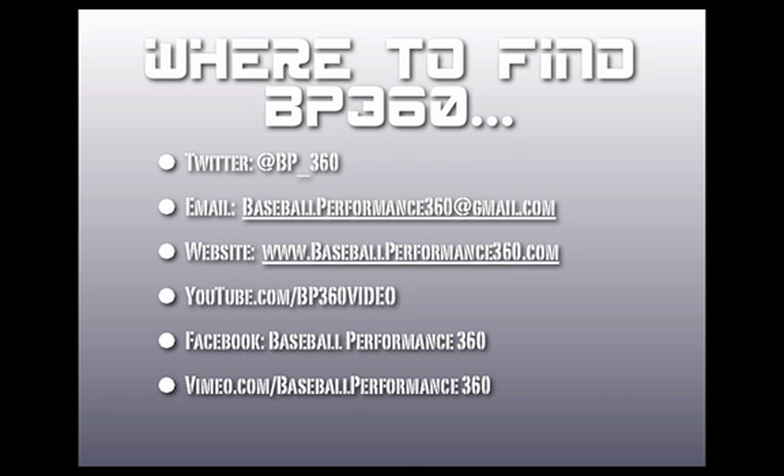You can find Baseball Performance 360 on Twitter at BP_360. Email us at baseballperformance360@gmail.com if you have any questions or comments — we love to hear from people checking out our stuff. The website is our central hub at baseballperformance360.com. Find our videos on YouTube at youtube.com/BP360video, check us out on Facebook by searching Baseball Performance 360, and also on Vimeo at vimeo.com/BaseballPerformance360.